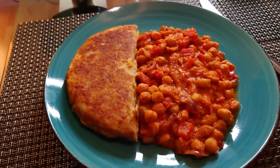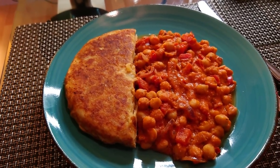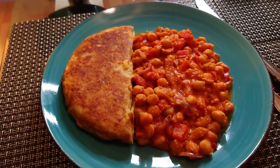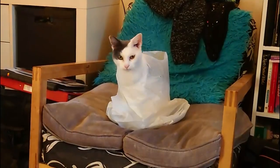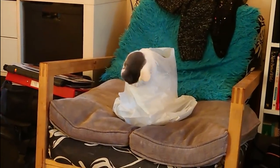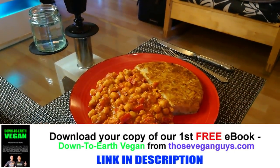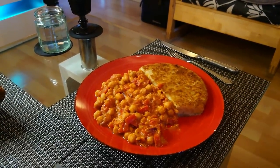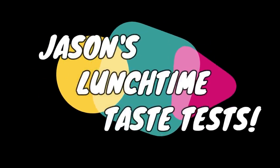I chose to pan fry it — you can do it in the microwave as well. So there you go: vegan tortilla from Tesco's, and with it being a Spanish dish I thought why not do my Spanish chickpea stew sans potato.